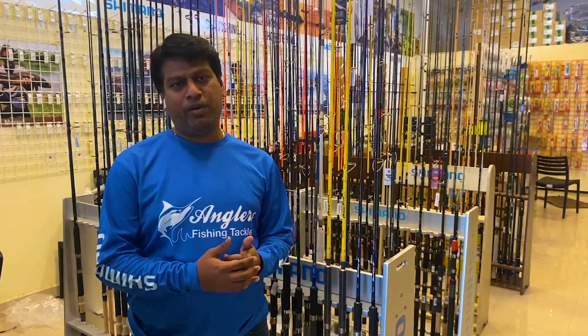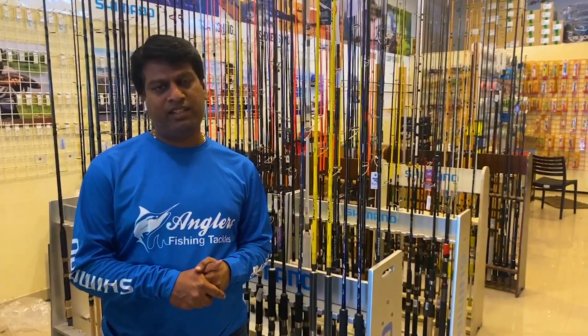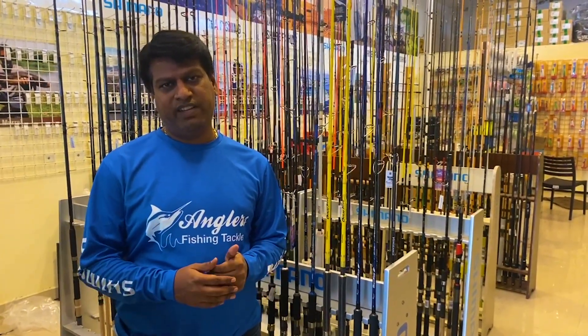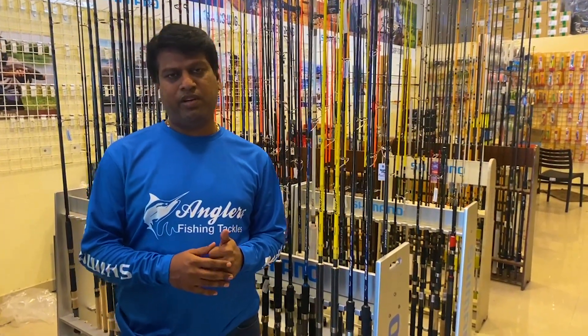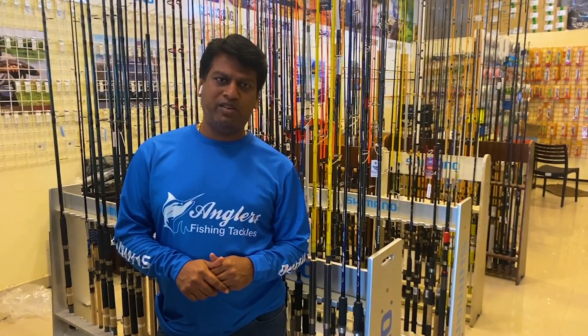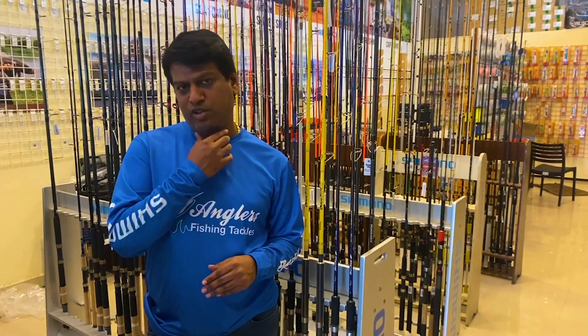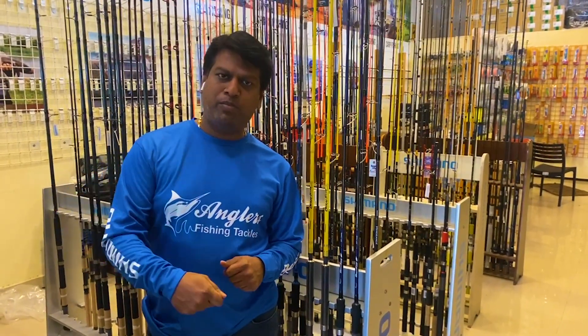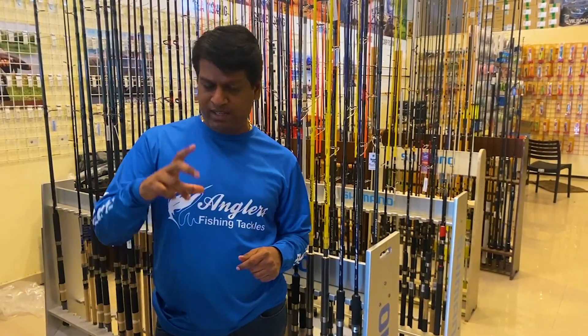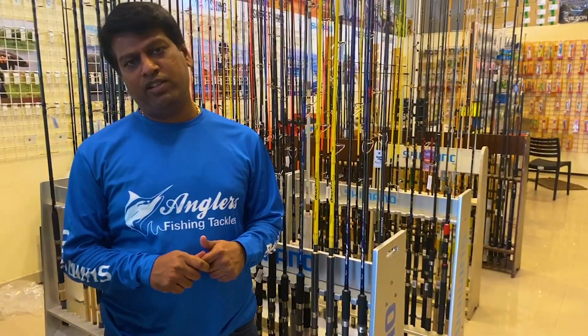You can use a popping rod with a small popper, or a popper up to 70 grams. You can also use it with a spinning rod. If you prefer a heavier setup, changing to a heavier popping rod will increase the weight capacity.